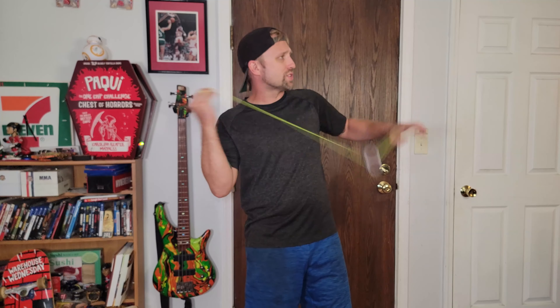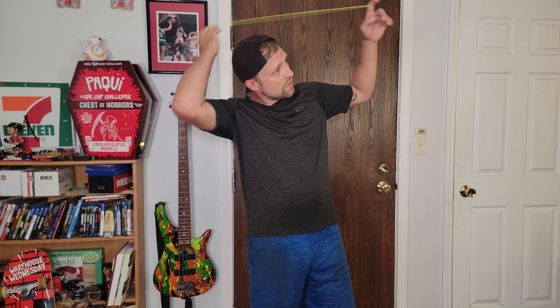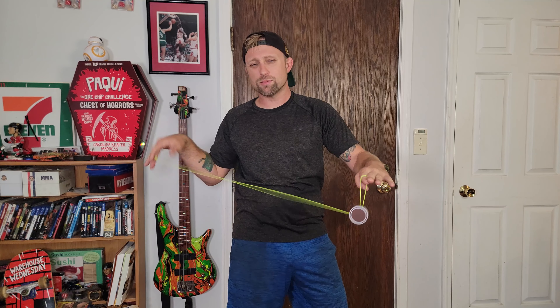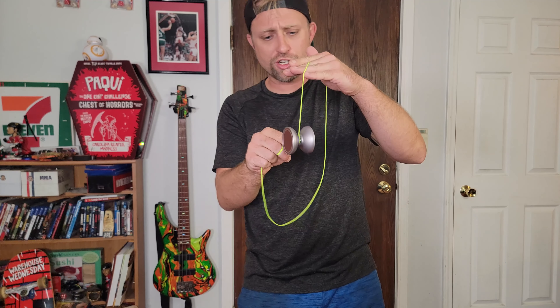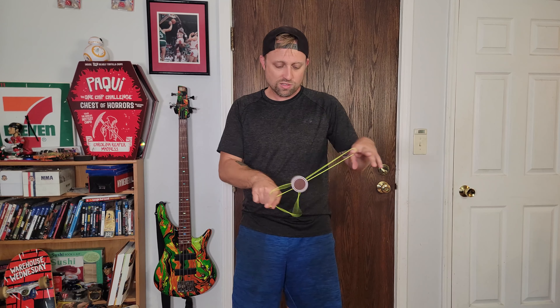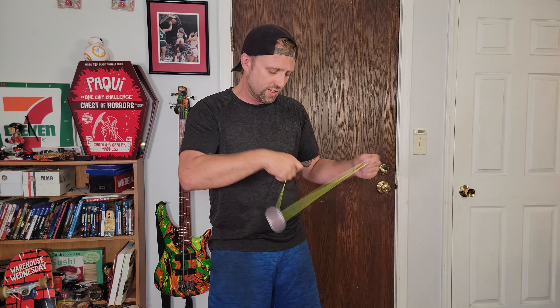I believe this yo-yo was like 50 or 60 bucks. Even on everything I'm feeling the vibe — I can 100% feel it on the string. I have no idea if this was a B grade or anything, but I watched a Toki yo-yo review on this just to figure out what it was before I played with it, and his had vibe too.